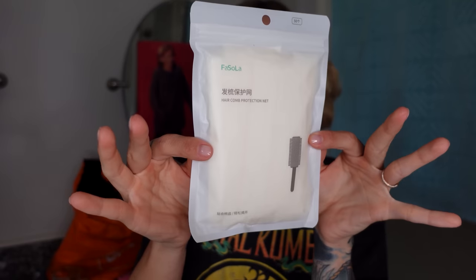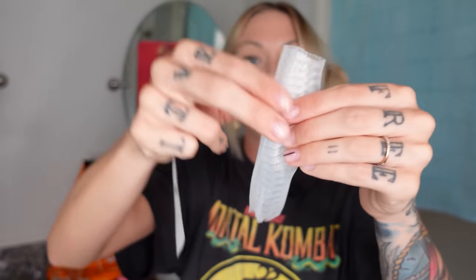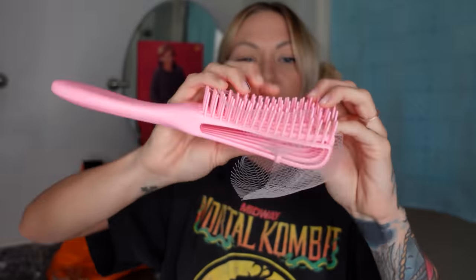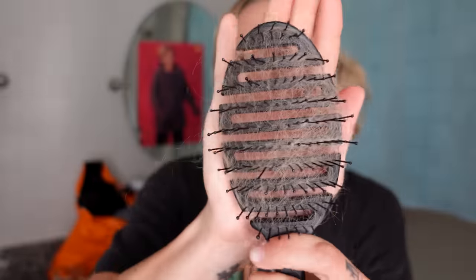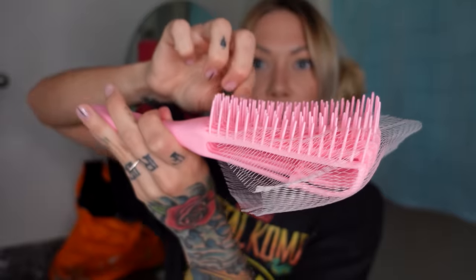For $2.99, you get 50 of these. I've never seen these before, but these are hair comb nets. You put your hairbrush in the net, put the teeth through it so it sits on the bottom. When you brush your hair and all the hair gets in it, instead of having to pick all this out, you can just whoop and throw it away. But we should probably cut these because what if a sea turtle gets its neck stuck in it, or a small bird? I'm going to give it a seven.